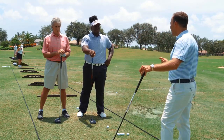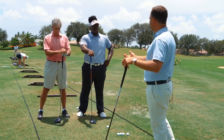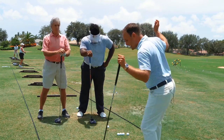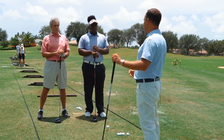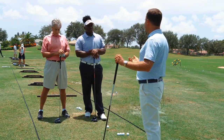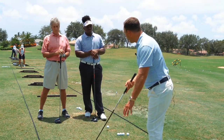Fast faults, even faster fixes. Next, let's talk about coming out of posture. We all have the tendency to come up and out of our shot, leading to shanks as well as block shots to the right. Why does this happen? Fundamentally, this happens because we get the weight on the balls of our feet at setup.